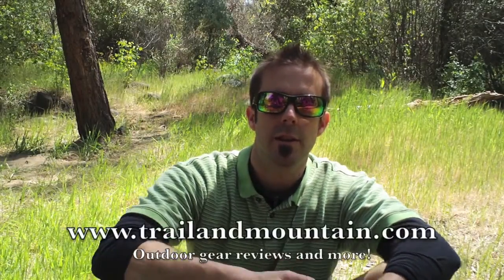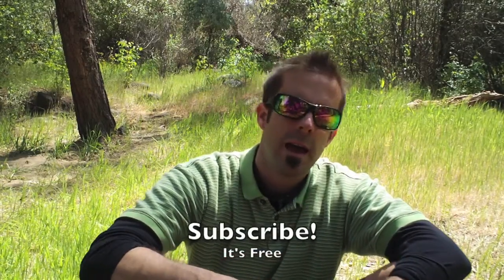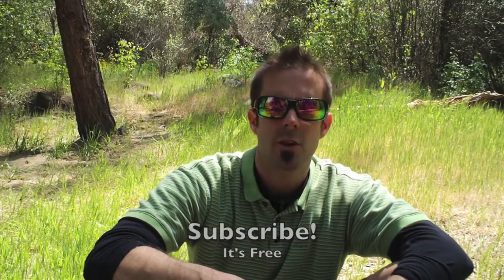Thanks so much for watching. Please keep checking back for more outdoor gear reviews on trailofmountain.com. Subscribe below and leave your comments and questions — I'll do my best to answer them in a timely manner. Thanks so much guys, have a great day!